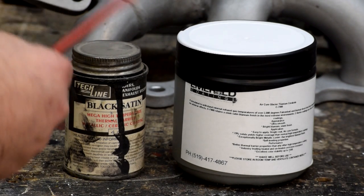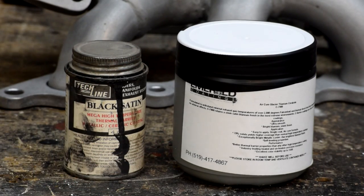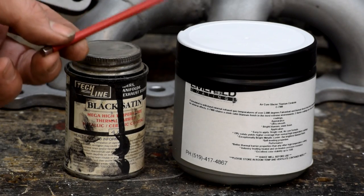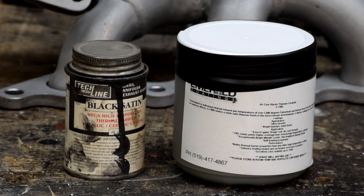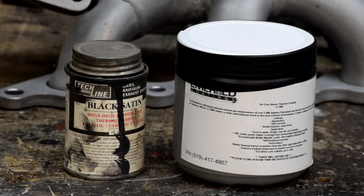The only downside is the stuff is pretty expensive — this is a $120 bottle. Two different examples here: this one is Techline Black Satin; I got this at PRI about 10 years ago and it's lasted me, done a couple of turbos and exhaust systems — it goes a long way. But I'm switching over to this stuff called Cerakote, their C-Series, which is an air-dry cure. I've heard good reviews and it's easier for me to get. Sprays on with an airbrush, cures over five days, and Bob's your uncle.